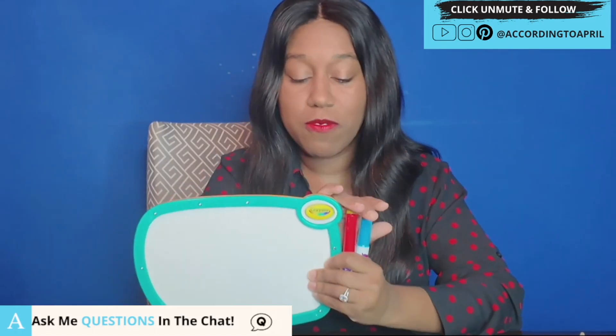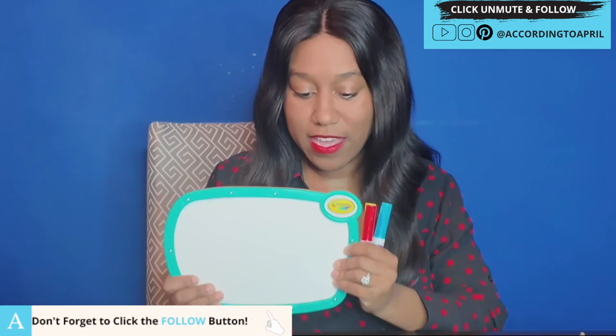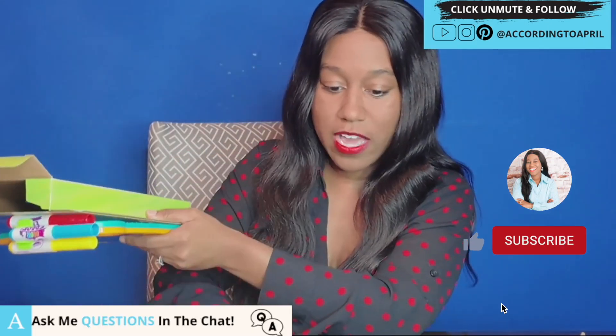The markers don't have any scent — they're scentless — so you don't have to worry about any fumes. It's just a very simple, easy way of entertaining the kids if you need something to get them away from screen time. At this age, I think we're all in agreement that we're trying to reduce screen time, so this is a good way of doing that.